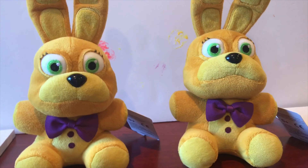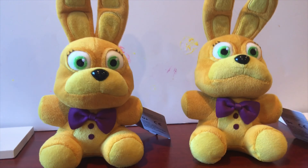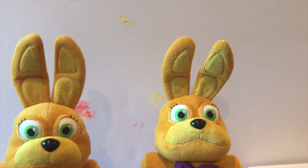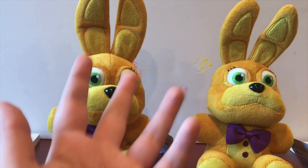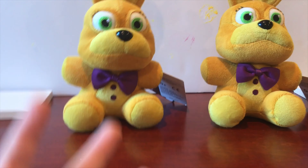What is up guys? I have a brand new review for you and it is on the Spring Bonnie Funko plush. Now I know the first question you're going to be asking is, why do I have two? Well, for one, I'm going to show you the differences that vary between different plushies. And I'm going to be doing a giveaway — it will be posted after this video, so stay tuned.